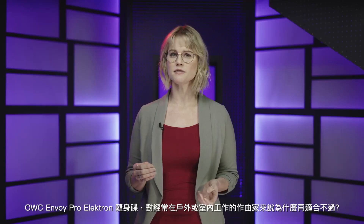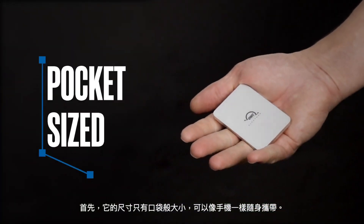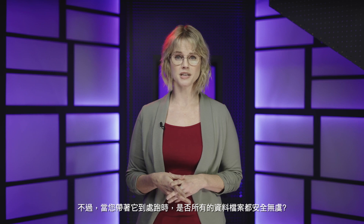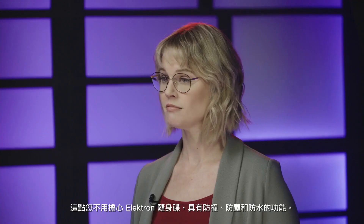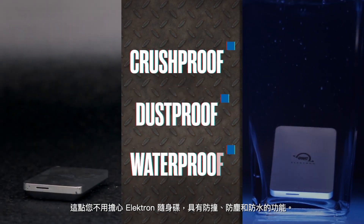I'm Michelle for Rocket Yard. So what makes the OWC Envoy Pro Electron the drive for musicians on the go and in the studio? Well, first of all, it's pocket-sized. You can carry it around just like you would a smartphone. But will all of your data be safe if you're bringing this drive with you wherever you go? Not to worry. The Electron is crush-proof, dust-proof, and waterproof.